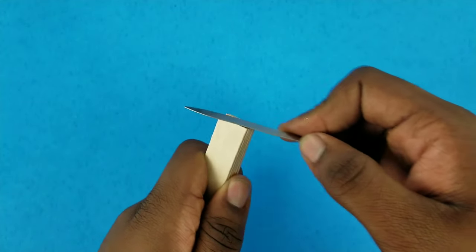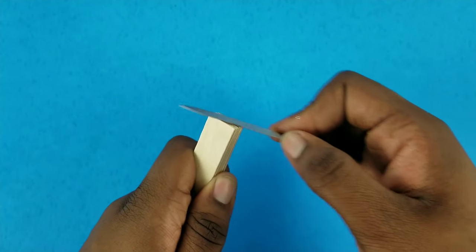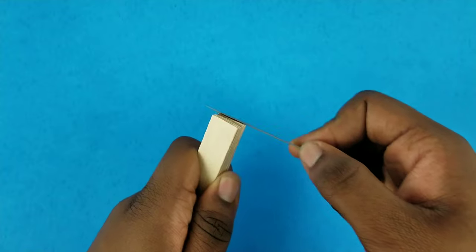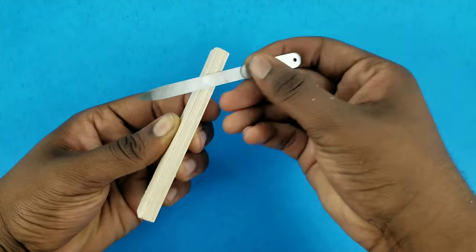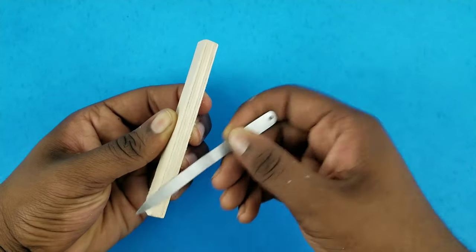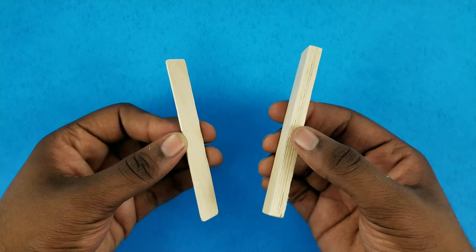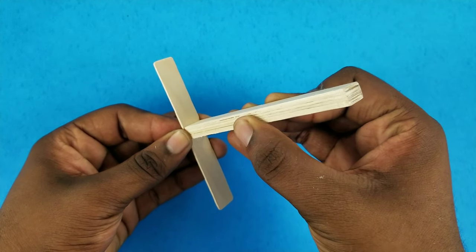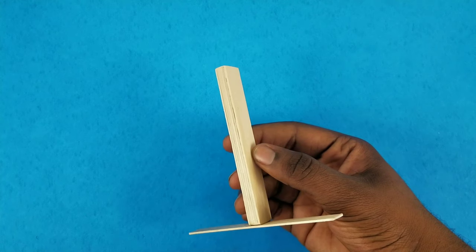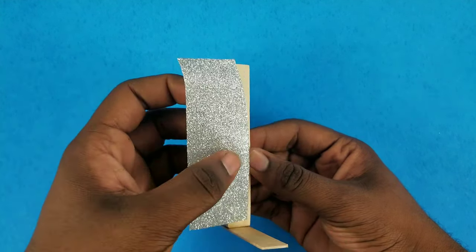Once the glue is all dried, I'm taking my nail file and I'm going to start sanding all the cut edges smooth. I'm even going the extra mile to sand all of the edges smooth. I'm then taking the column that we just sanded down and the base, and gluing it directly into the center of the base. Now the basic shape of the stand is done — you can leave it there if you want.